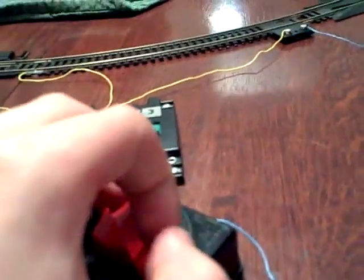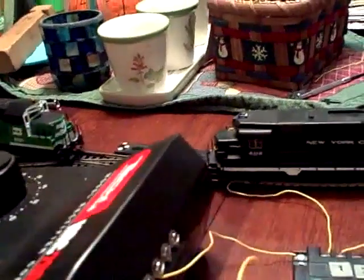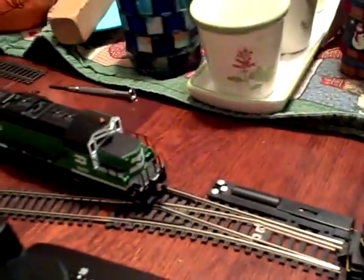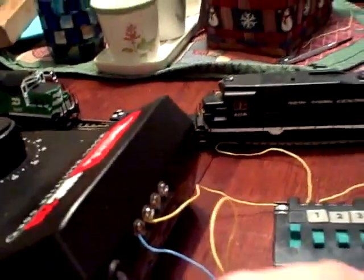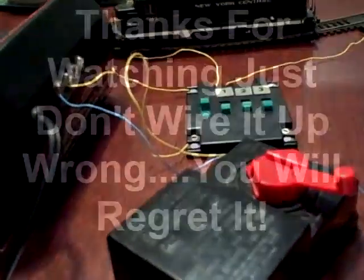So we're gonna run a train on this block and on A block at the same time. I'm gonna stop them so they don't have a head-on, plus the insulated joiners are under there. Hopefully you can use these techniques to add two-train operation on your DC layout. Thanks for watching, guys.